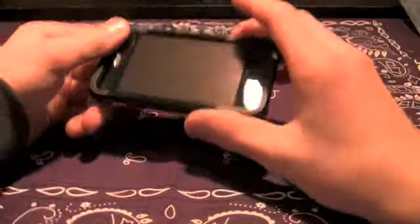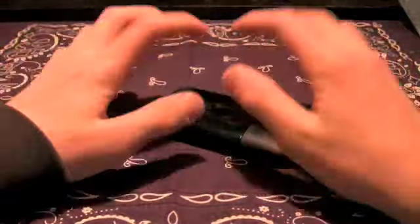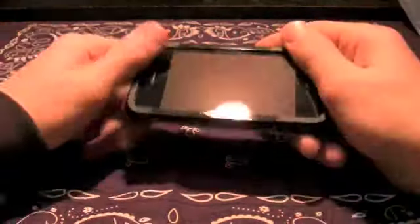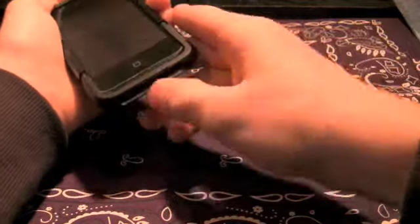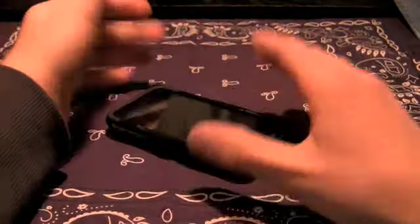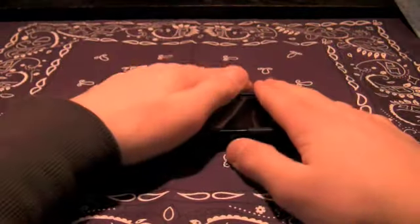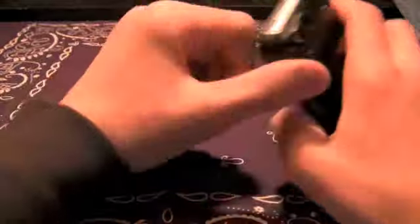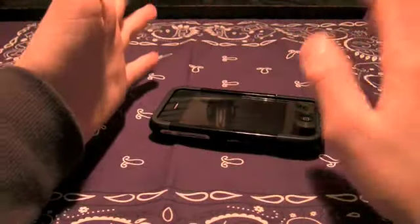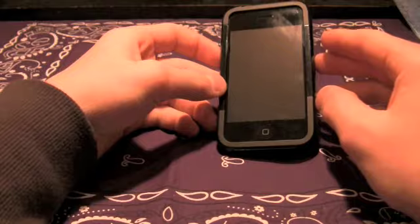Sorry, getting sidetracked. Sometimes this case is near impossible to get off. I was seriously trying as hard as I could to get it off. If you take it on and off once a day it's not too bad, but leaving it on a couple of days — I don't know if it got cold and latched to the case — it was impossible to get off. Really bad.